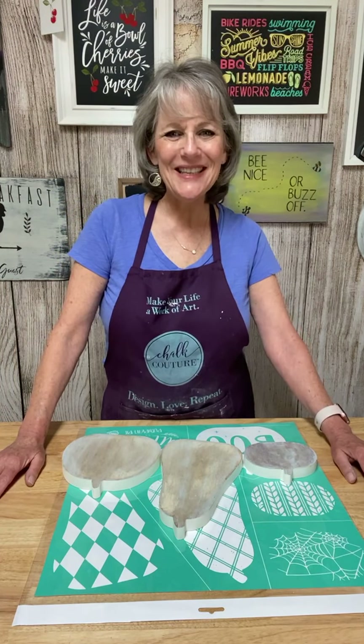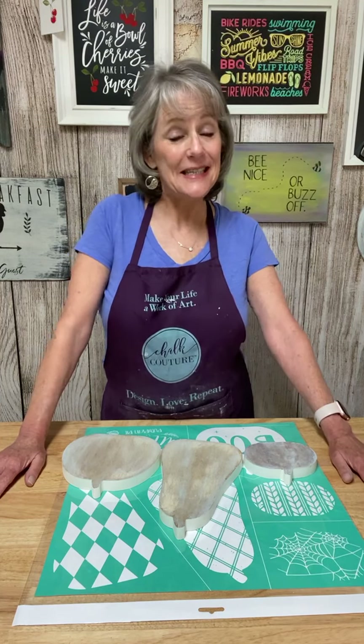Hello, good afternoon. How's everybody's Saturday afternoon going? Mine's going great. Welcome to Choc-A-Lot One. My name is Beth Hitchcock and I'm an independent designer with Choc Couture.